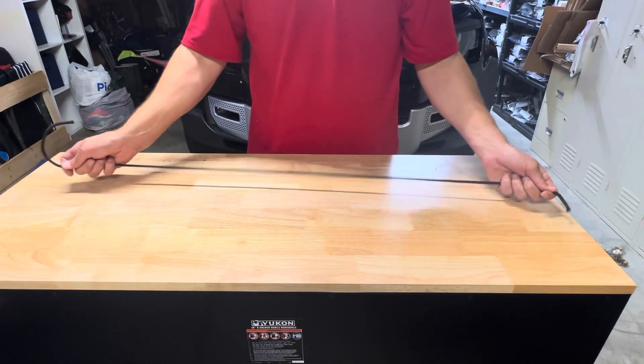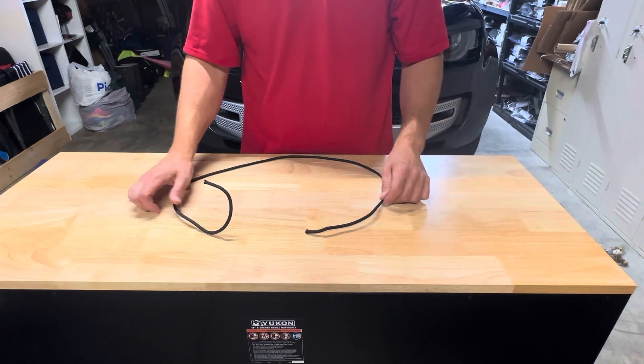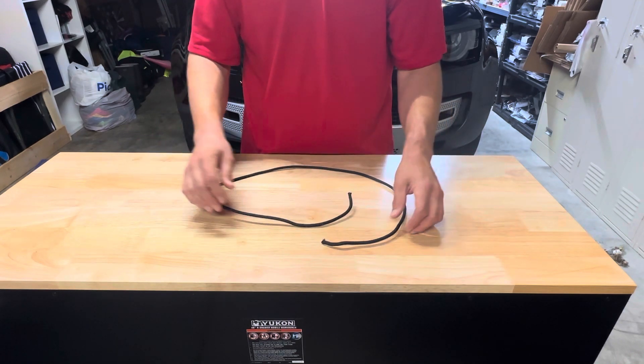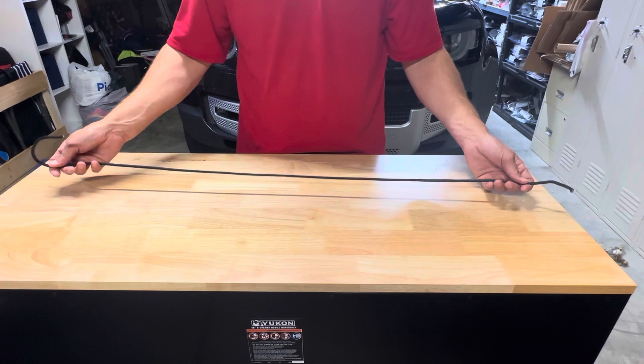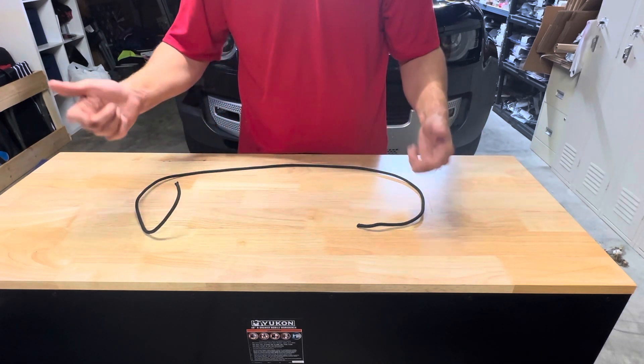The knot we're going to learn right now is critical. It's a little intimidating when I first started tying it, until I got used to it and learned how to tie it proficiently. It's a double fisherman's knot, and essentially it's just two overhand knots tied on each other.